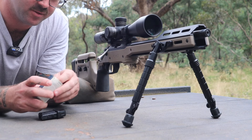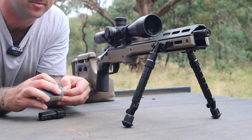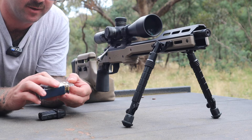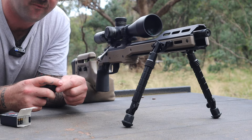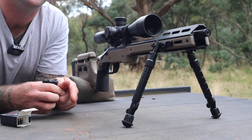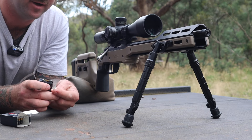So this happened a while back — probably four months ago, I picked up the chassis for the .22 project, and I'm only just getting to this now because there's been a whole lot going on. I did try to shoot this test a couple of times, and every time it was blowing a gale by the time I got out to the range. I had to wait for some decent weather.